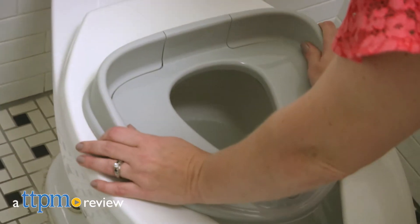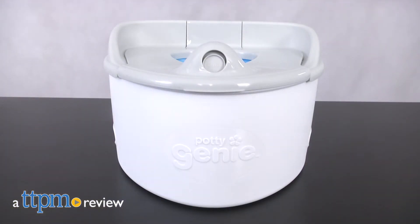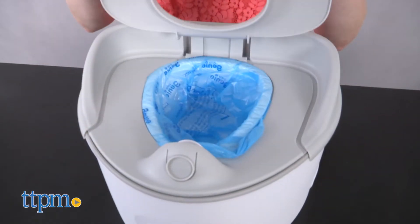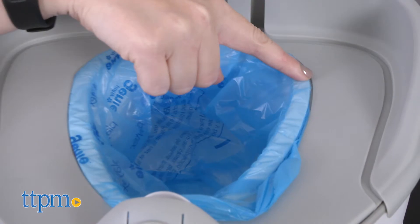Potty training can be a messy experience, but leave it to the people behind the Diaper Genie to make it a little less so. Hi, I'm Laurie from TTPM. The new Playtex Potty Genie from Ginzy is a 3-in-1 potty trainer that uses a liner system that takes its inspiration from Playtex's Diaper Genie.